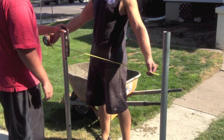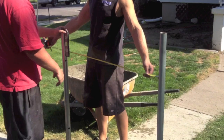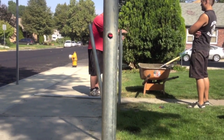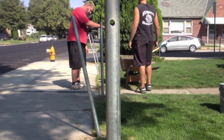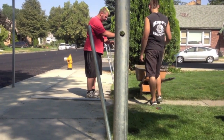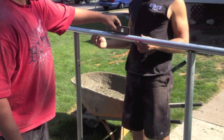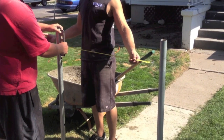After measuring the opening for a walk gate, add four inches to the opening of a single gate, six inches to the opening of a double gate. All of your ends, corners, and gate posts will be the same height. You want to make sure that your gate tops are level.